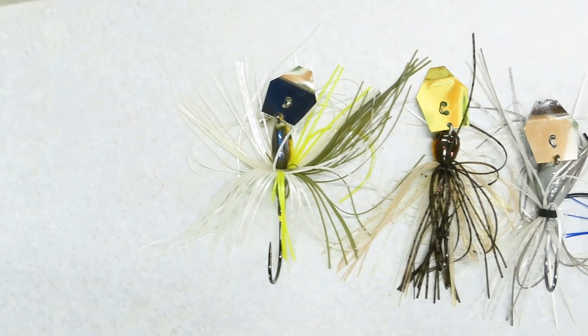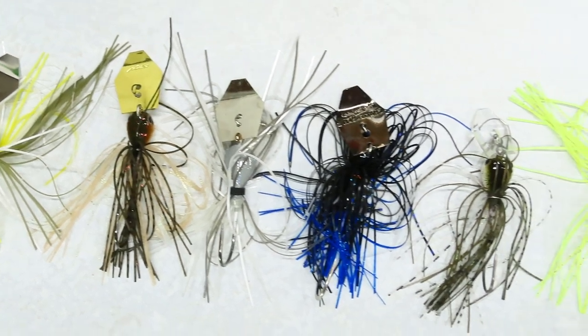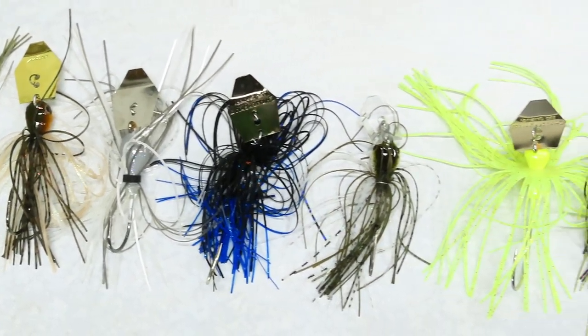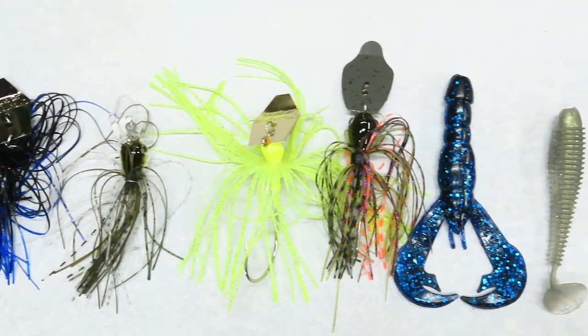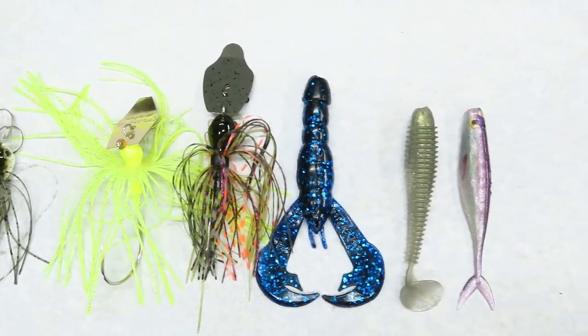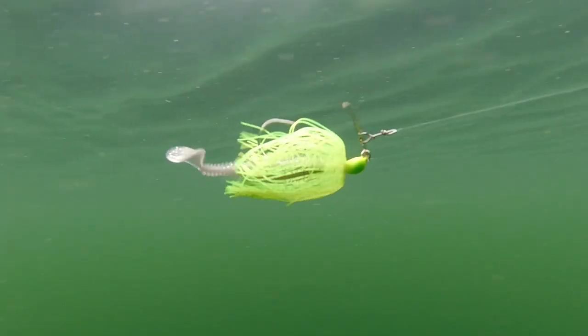We're looking at 7 chatterbaits, including the original Z-Man chatterbait and the high-priced Jackhammer and Thunder Cricket. We'll talk about the differences in their components and then take a look at them underwater with multiple trailers, so you can decide which one would work best for your fishing before you buy 15 different ones to find out. So let's get to it.